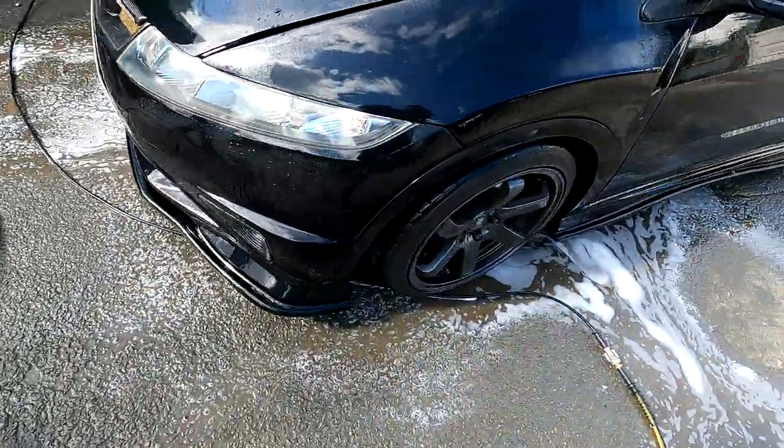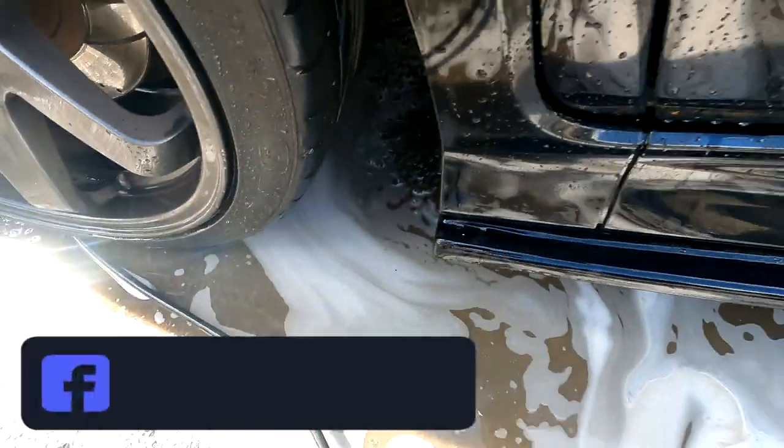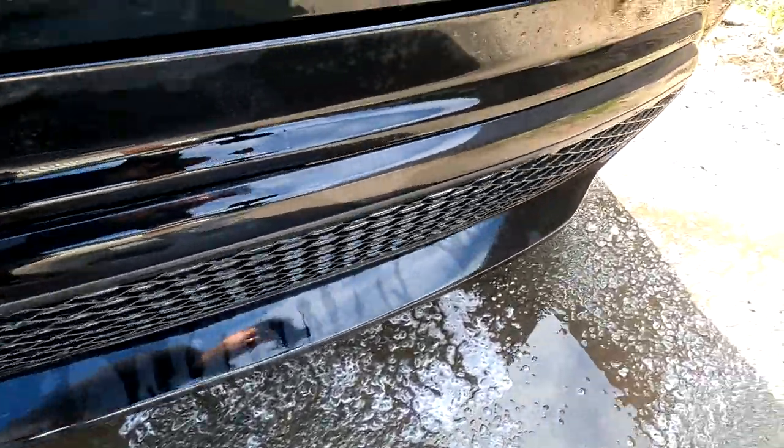He's jet-washed it all off and, as you can see, especially in the arches — they were absolutely rancid — and all the lower half of the body. It's removed all that real stubborn grime and dead insects. Like we said, this is your first stage: getting as much crap off as you can before you actually physically touch the car. That's your citrus pre-wash from Detail Freaks.